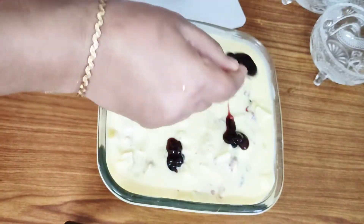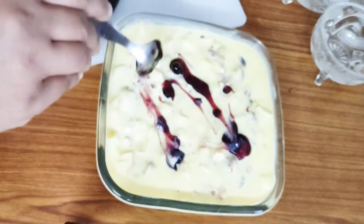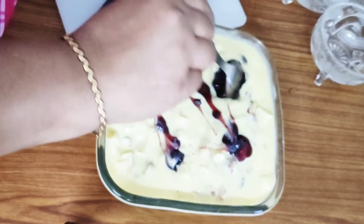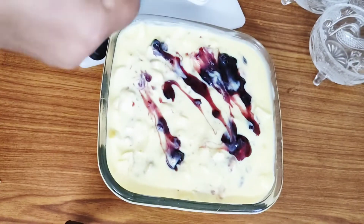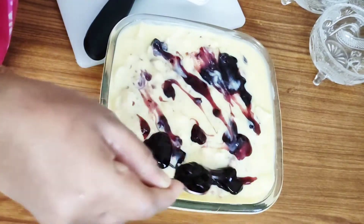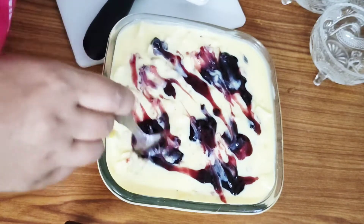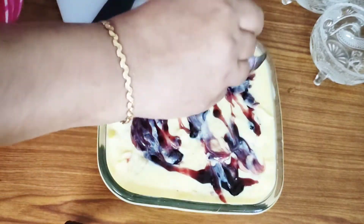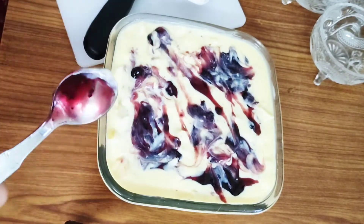Hi Dears, Assalamualaikum, Namaskaram. This is a blueberry recipe for a very tasty custard. We have a few fruits available. We are going to prepare the custard.